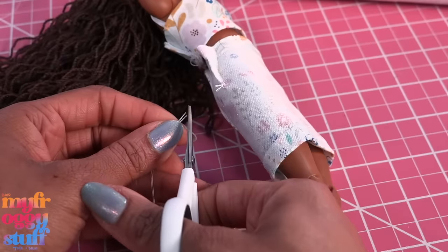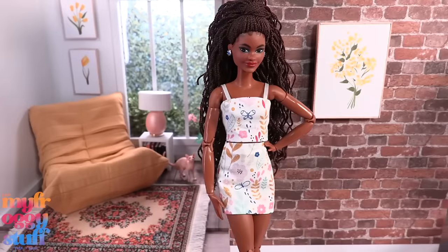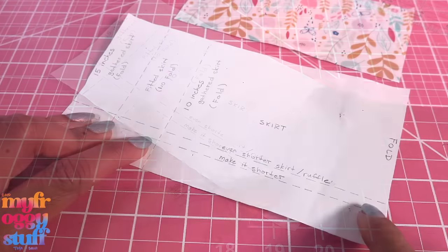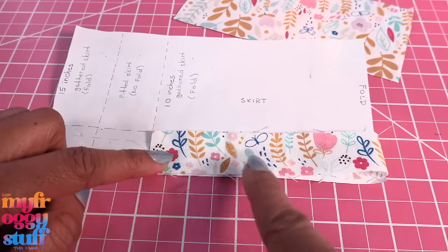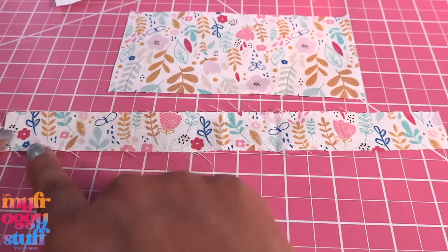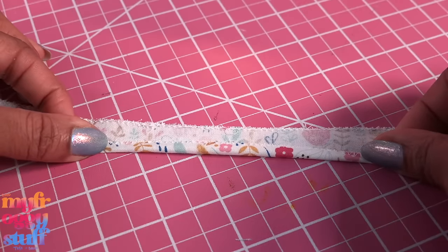Take three-fourths of an inch off the bottom to make it shorter. Let's cut an even shorter skirt, then cut a ruffle on the ruffle line — up to 10 inches and on the fold — so it's about a 10 by 1 inch strip. The fabric is folded on one end. Zigzag all the edges, then fold over and hem the bottom of the ruffle using a straight stitch.